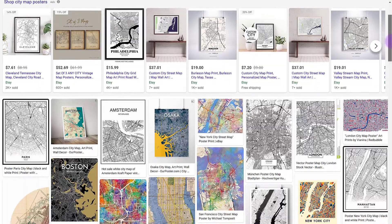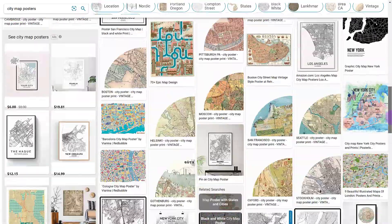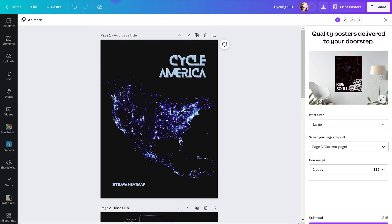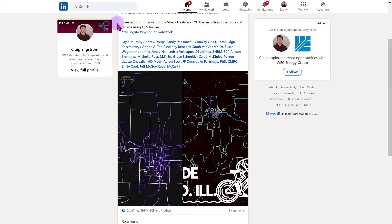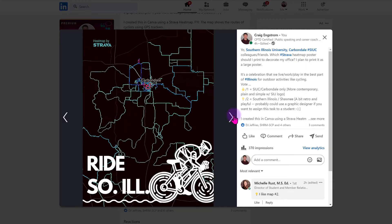These vintage and artwork city map posters are pretty cool — they show waterways, city blocks, and transit systems in a variety of ways. It can be quite expensive, so a lot of people are creating them in Canva. That got me thinking I might want to design one of my own using Strava heat maps. I'm currently asking colleagues at Southern Illinois University what they like: an up-close modern view of Carbondale, or a retro regional view showing the Shawnee National Forest with logos, and they'll be voting on it.